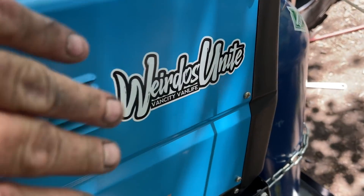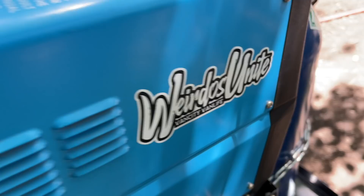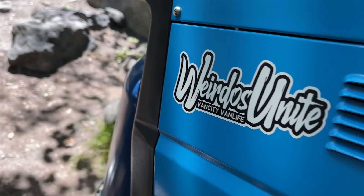Brand new welder — and of course I had to label it all up nice and pretty on both sides. Heck yeah!